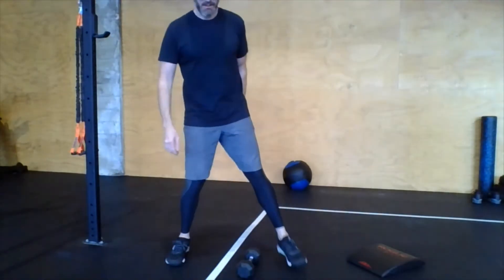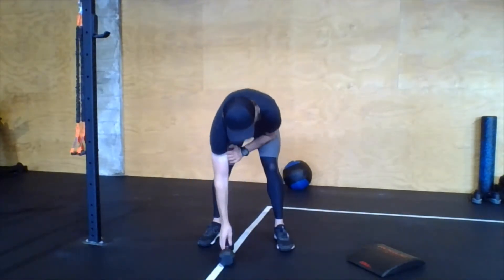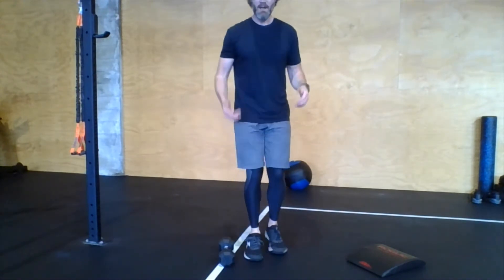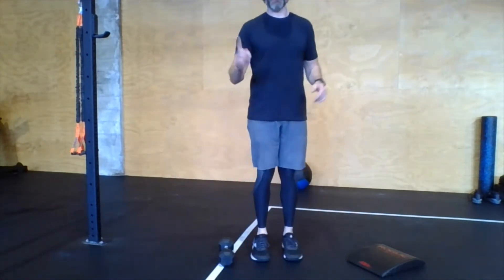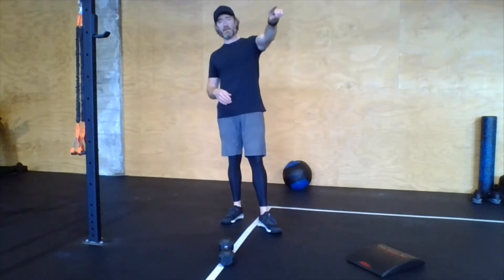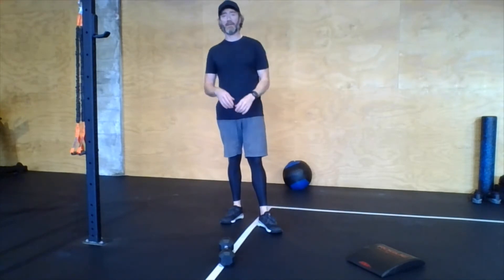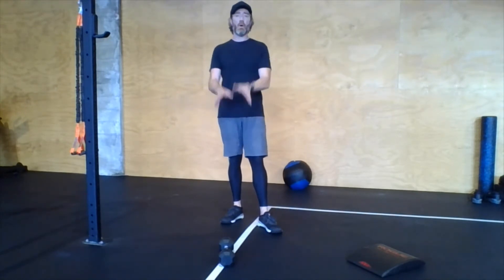If you have a jump rope and can do double-unders, do the numbers as written. If you have a jump rope but can't do double-unders yet, double all those numbers and do single-unders: 100, 80, 60, 40, and 20. If you don't have a jump rope, turn those into over-the-dumbbell hops — across and back counts as one rep — and cut all those numbers in half: 25, 20, 15, 10, and 5.